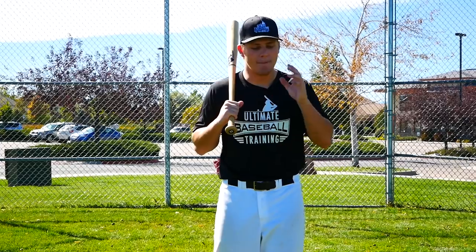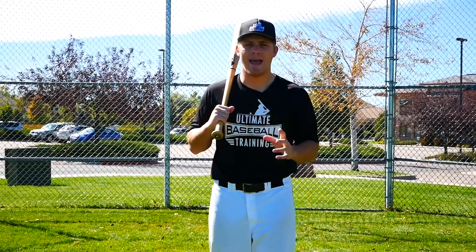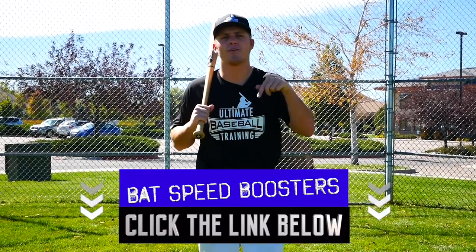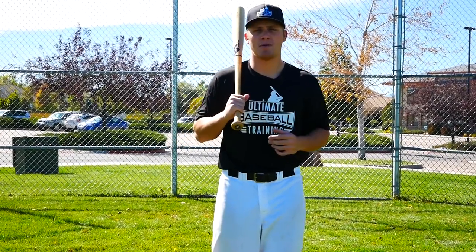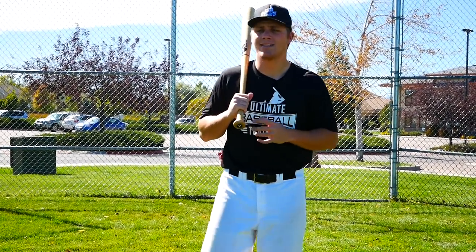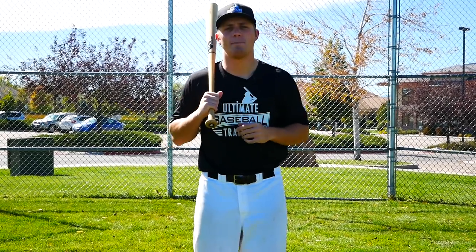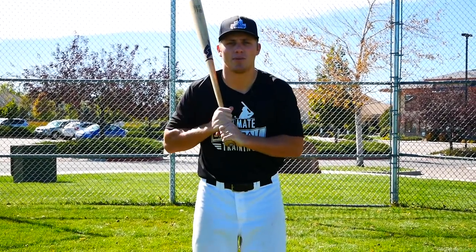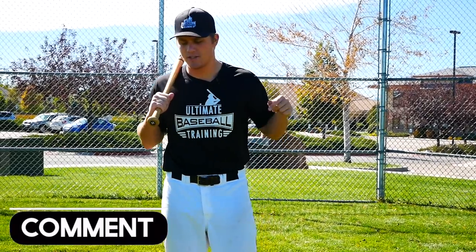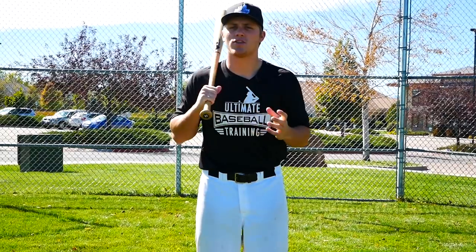Before you go, I want to share my Bat Speed Boosters — five great drills that are going to quickly add five to ten miles per hour to your bat speed, and it's 100% free. Just click on the very first link below this video in the description, enter your email, and I'll send them to you. If you enjoyed today's video, please leave a thumbs up, subscribe to the channel for new baseball videos every week, and let me know in the comments what you want me to make future videos about. Thank you so much for watching!